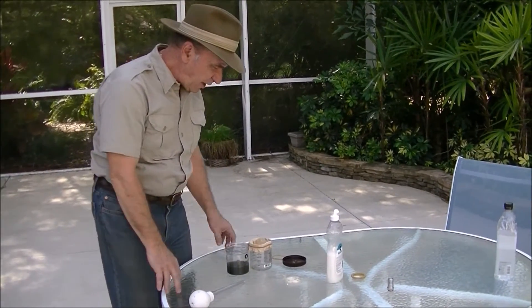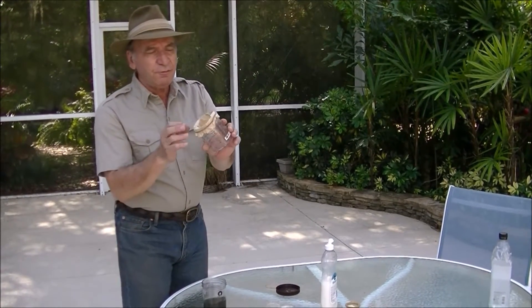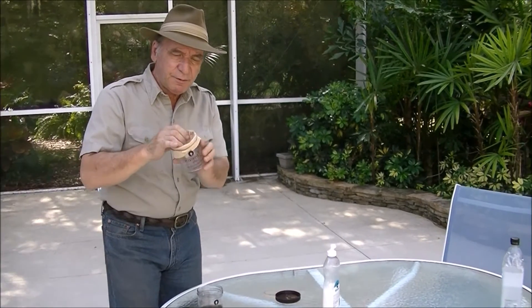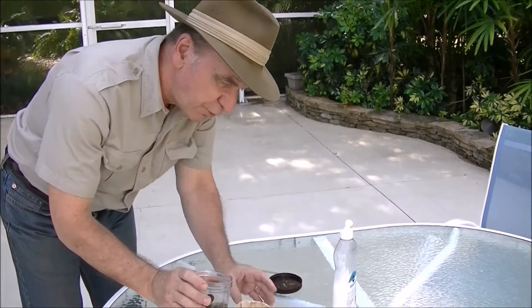Hi, Dennis Brock again. We have the water that we collected. We have the jar with the rubber band around it and the coffee filter that's been given as much of a cavity as possible. Just quickens things up.